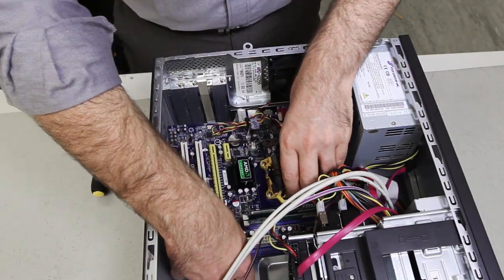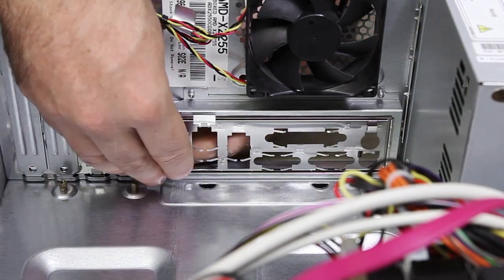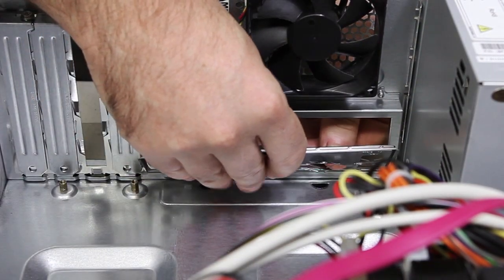Once all the plugs and screws are removed, you can now gently remove your motherboard. You'll also need to push out the old I/O shield. Next, insert the new I/O shield that came with your motherboard bundle.